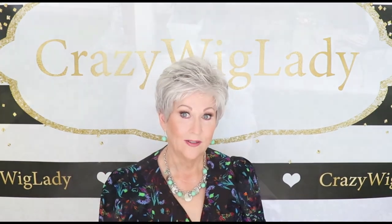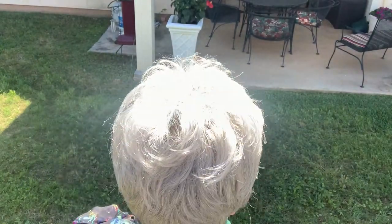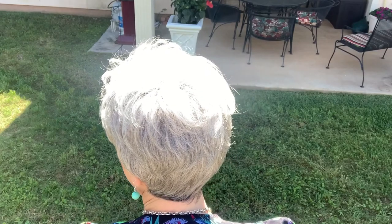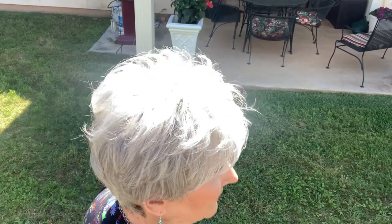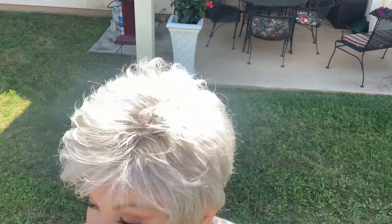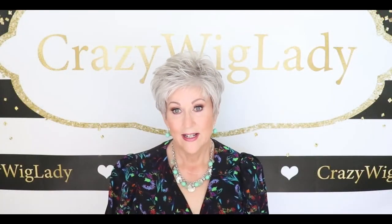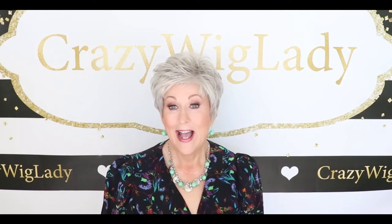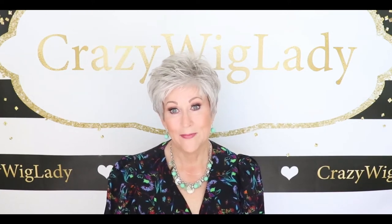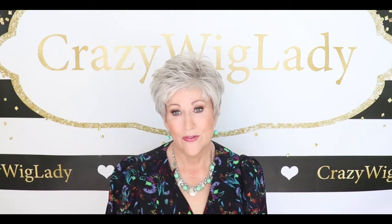Let me show you an outdoor lining. You know, this is just — like I said — out of the box. Take it out, shake it, put it on your head. It's a true pixie cut. I love my pixie cuts in the summertime. I enjoy wearing the longer bobs too, but there's just something about a pixie in the summer. I just love it. I can throw it on and get out the door in just a few minutes.